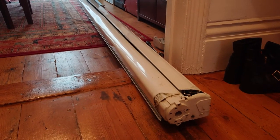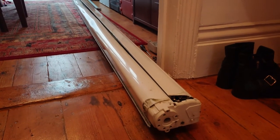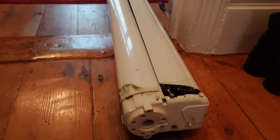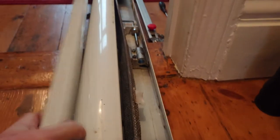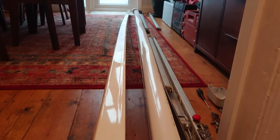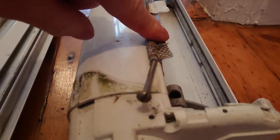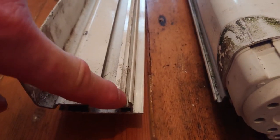I just want to stick something up that looks like an awning. There are a few problems which I think I can overcome. I've already taken the end caps off just to expose the mechanism. You can see the bend in the cover there.